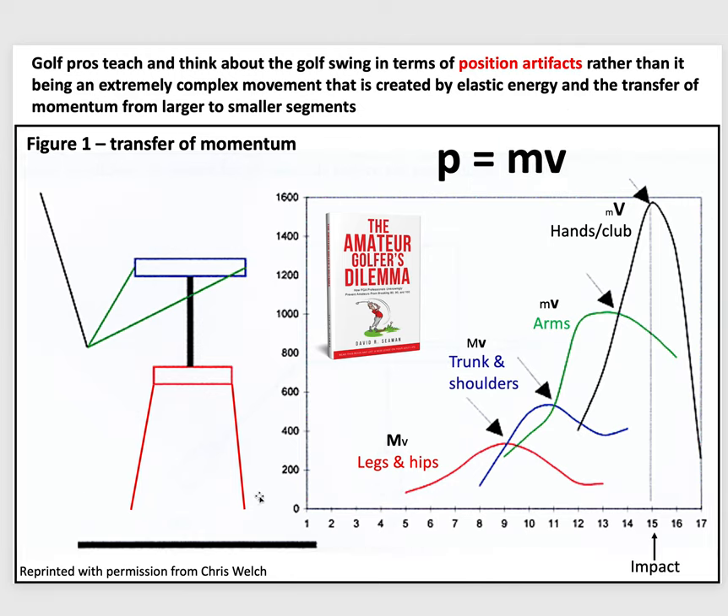You can see how momentum transfer works sequentially: the legs and hips have big mass and small velocity; the trunk and shoulders have smaller mass and bigger velocity; the arms have much smaller mass and much faster velocity; and finally the hands and club have super small mass but massive velocity. When the mass and velocity of the hips is transferred effectively through this chain, that's how you get such massive clubhead speed at impact. This is how power is generated for any professional golfer.